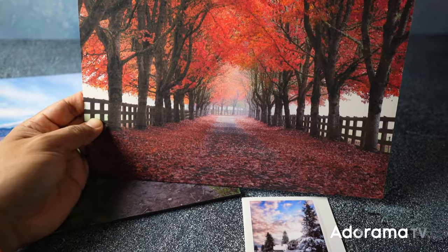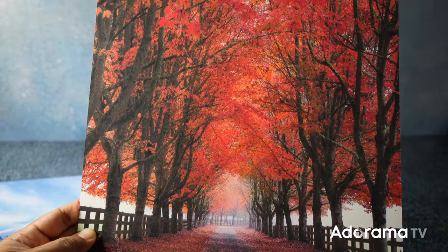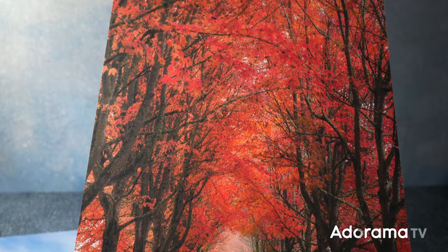Question 3: Is there a certain print media — for example canvas, metal, paper, or acrylic — that does a more faithful job of color reproduction? It really all comes down to individual preference again. Personally, I think actual paper prints on semi-gloss texture are the most accurate overall.